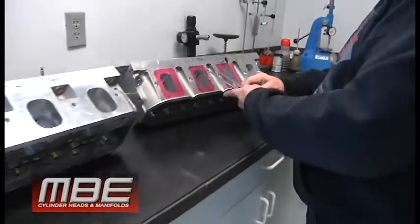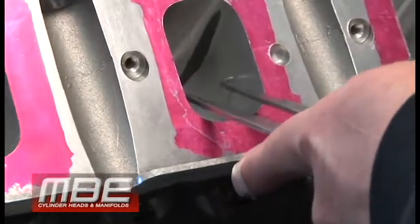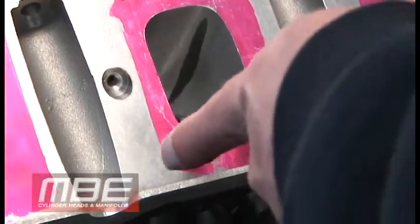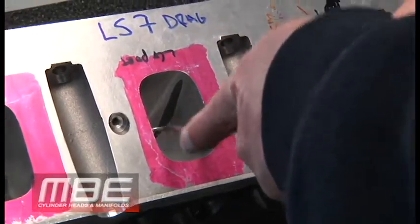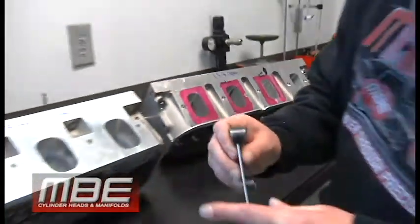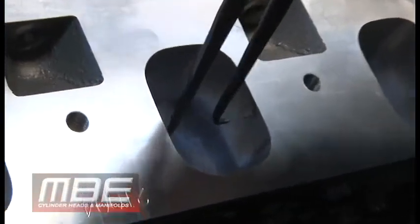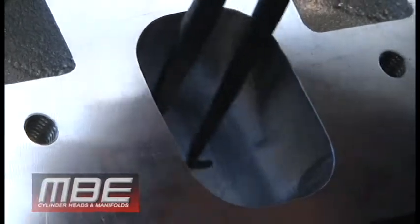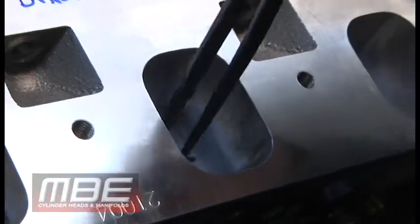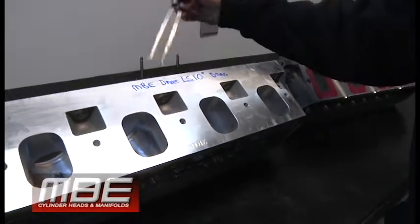There's more cross-sectional area throughout. At the pushrod, it's tight on the LS7 — but coming over to the MBE Dart, we're talking 300 thousandths larger everywhere: up and down 300, side to side 300, plus it's larger down in the bowl area because it has a larger valve in it.